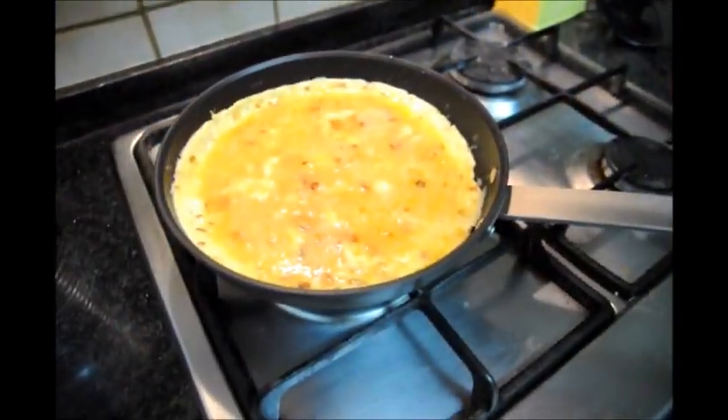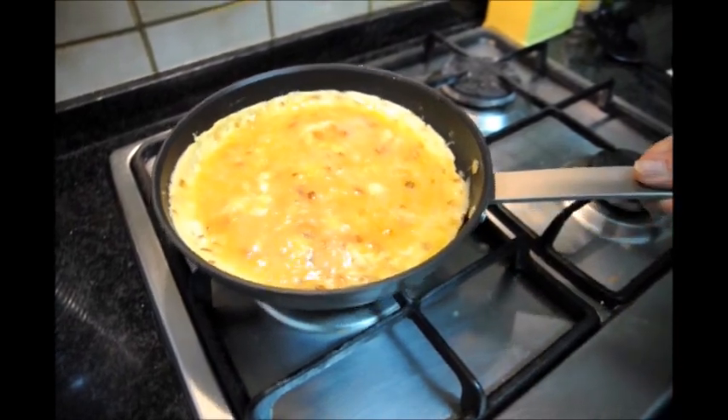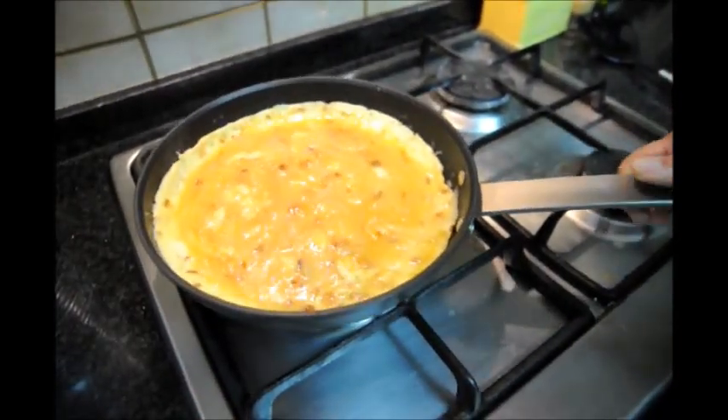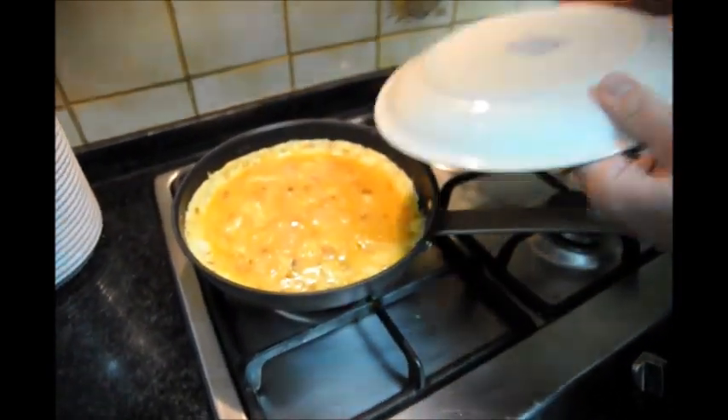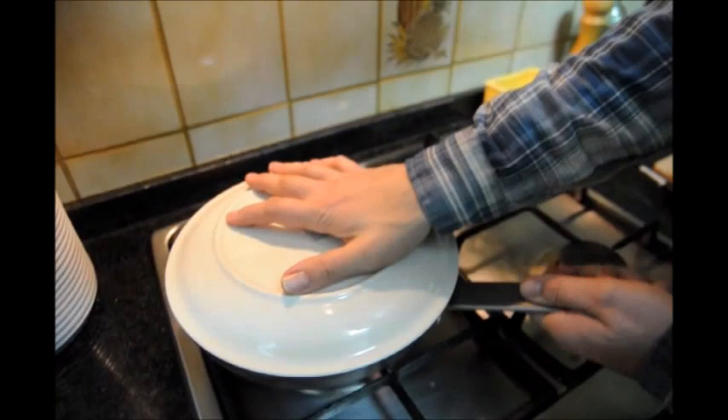Okay, so it's been about three minutes and it's time to flip the omelette over. First you want to make sure that it's not sticking to the pan — you can see it's not. Next, we're going to grab a plate that's a little bit bigger than the pan, slide it right over the top and do the flip.